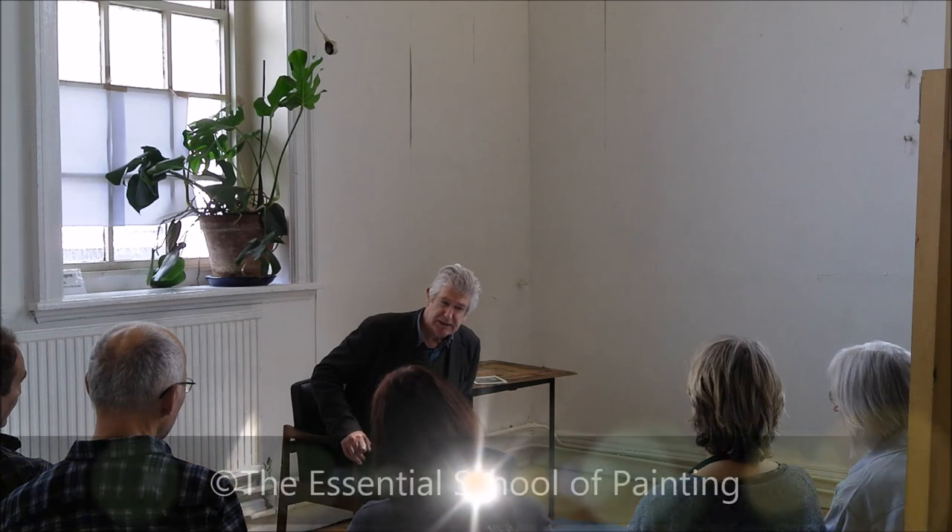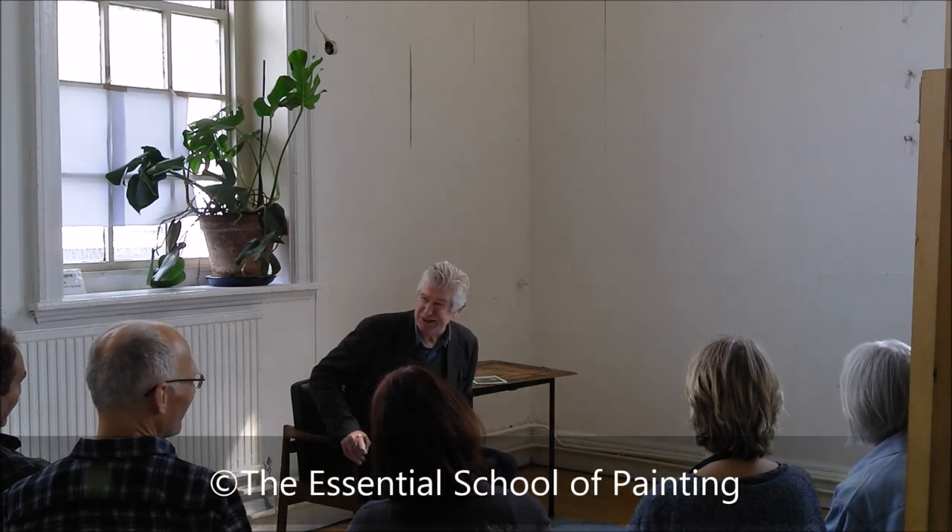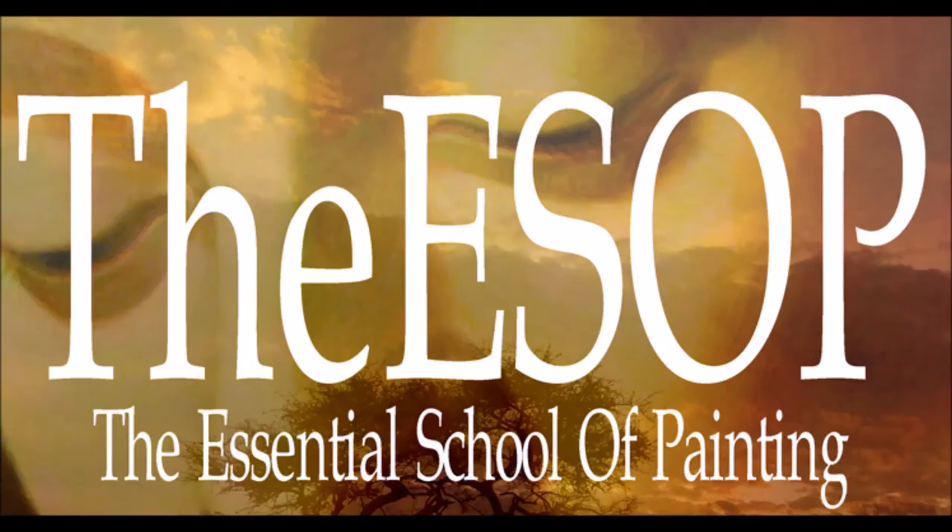We're here to enjoy ourselves and express something of ourselves. I don't think I really need to say any more - I think we've got to get started.